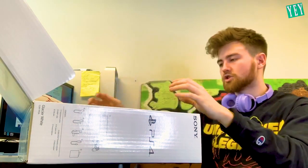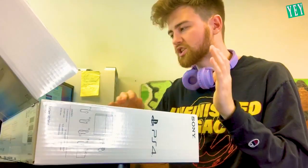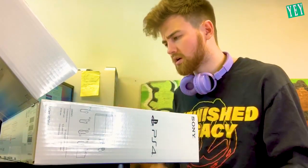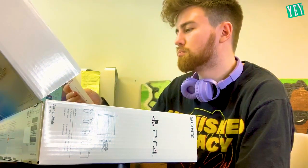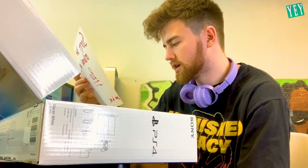You've got to be screwing with me. This has got to be a stupid joke. Sorry, but you ordered a PS4 box. Learn to read.